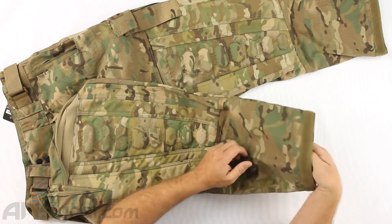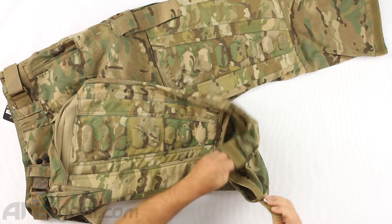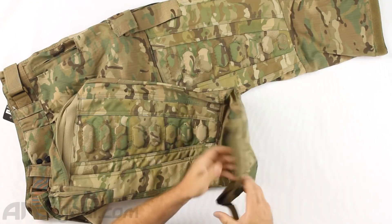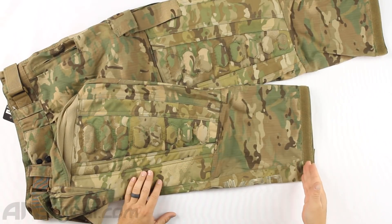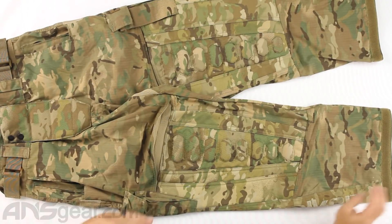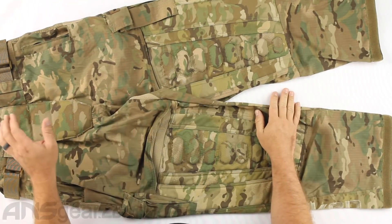Coming down to the bottom, more ripstop material, and then we've got the adjustable cuff at the bottom so that we can bring this around and make it tight against your ankle if that's the way you play. I would not leave it loose - you will end up destroying the bottom of your pants or tripping over them.